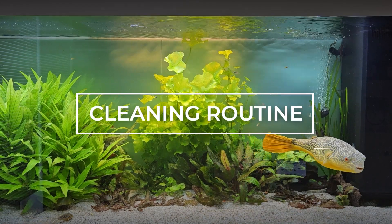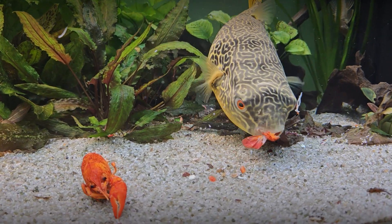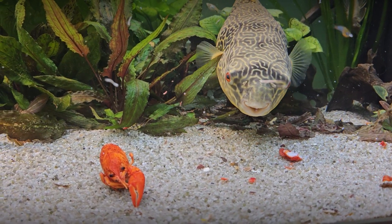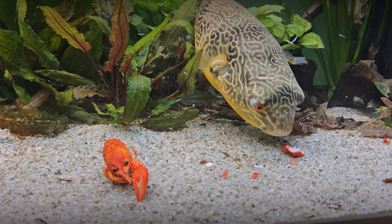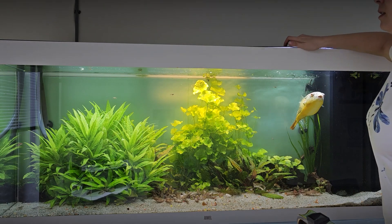Meet Bussia, our MBU and company mascot. He spends most of his days eating crabs, lobsters and snails, which causes a mess, so the aquarium has to be cleaned regularly.